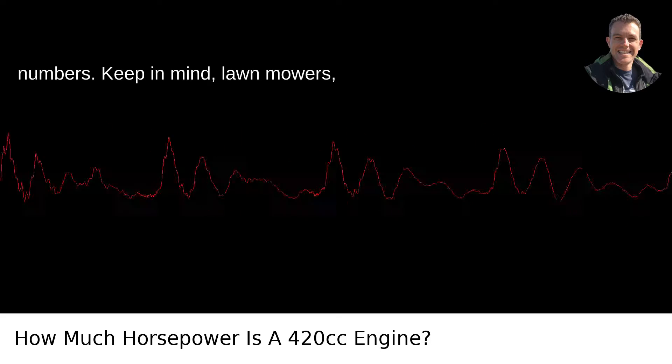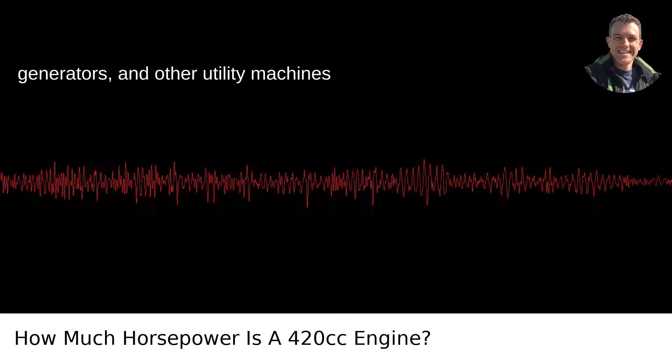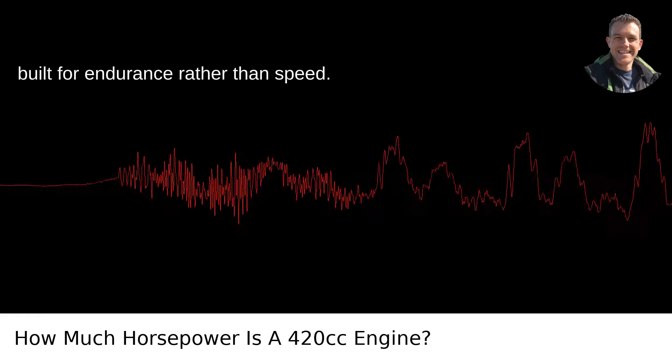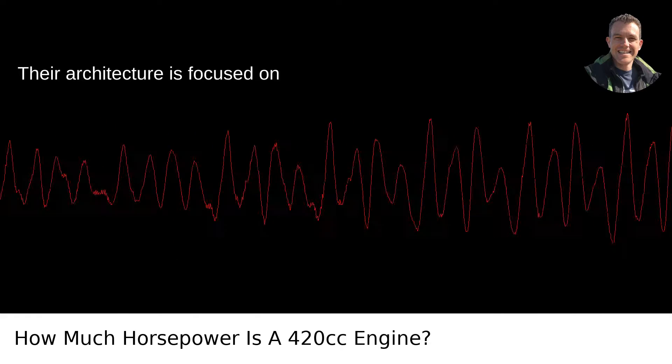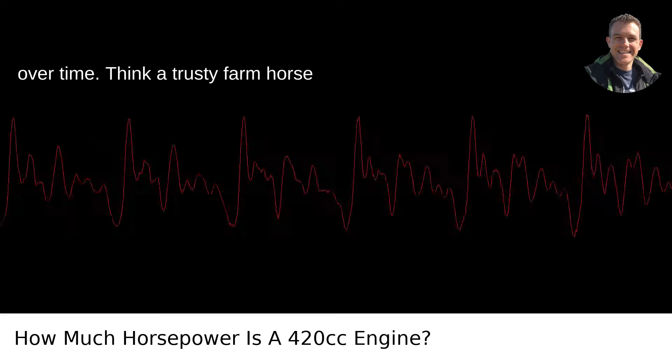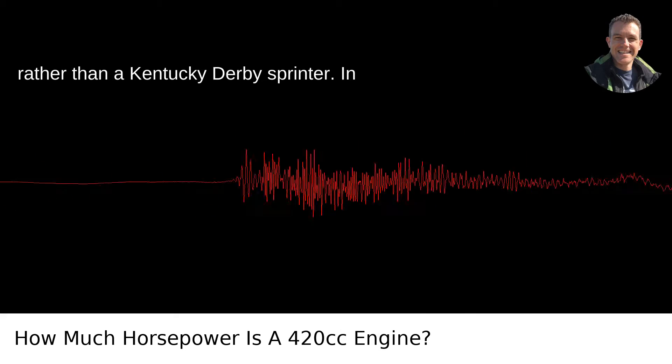Keep in mind, lawnmowers, generators, and other utility machines sport these 420 cc engines, and they're built for endurance rather than speed. Their architecture is focused on delivering strong, reliable performance over time. Think a trusty farmhorse rather than a Kentucky Derby sprinter.